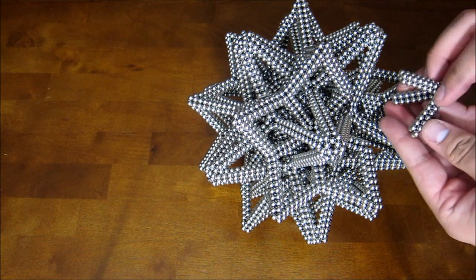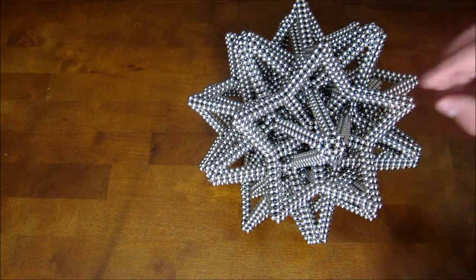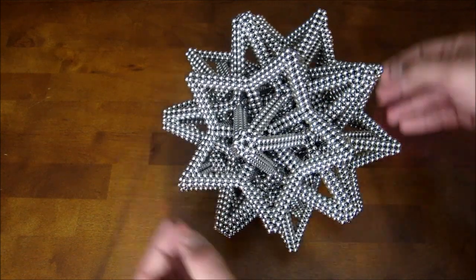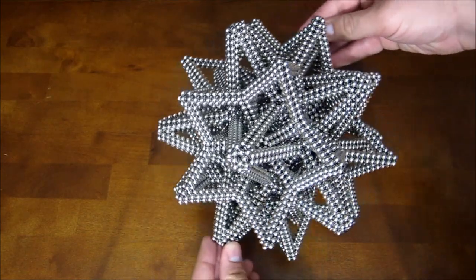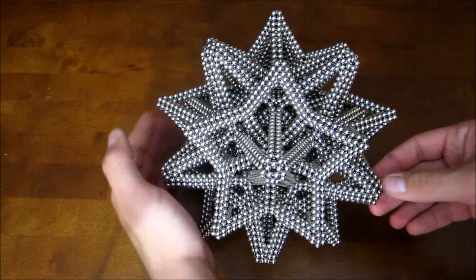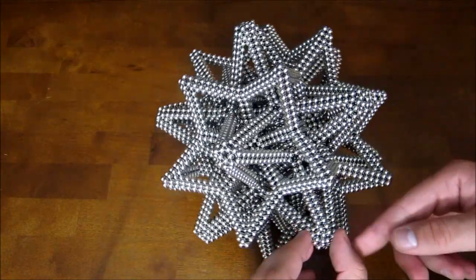Last piece. And there you go. That is how you build the interlaced polyhedra V3. Just like that. Kind of fun to spin.